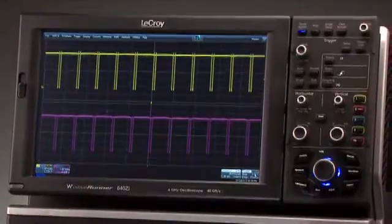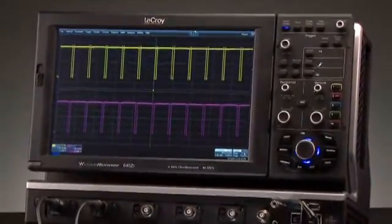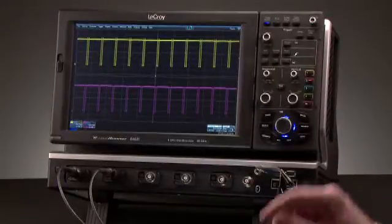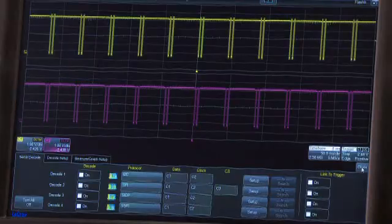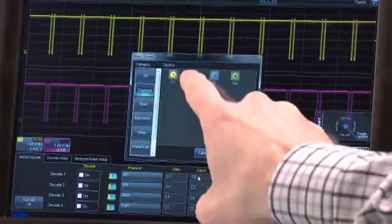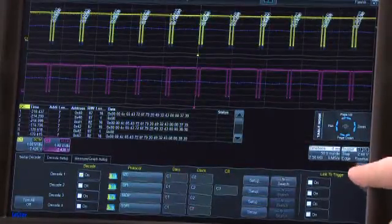WaveRunner 6Zi offers a wide range of optional serial data trigger and decode tools. Here, I2C clock and data signals are being displayed. To decode these signals, push the decode button in the WavePilot control area. In the menu, select the protocol, then assign the channels for data and clock and turn the decode on. The color-coded overlay on top of the data waveform shows the protocol information.